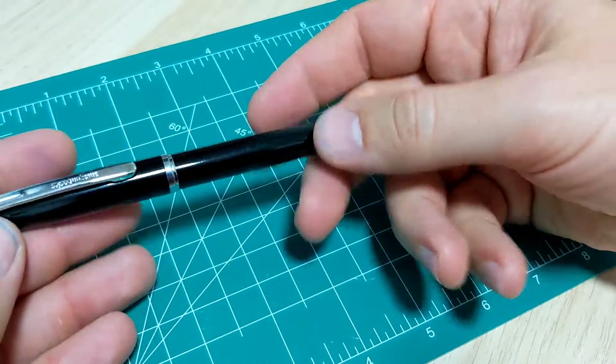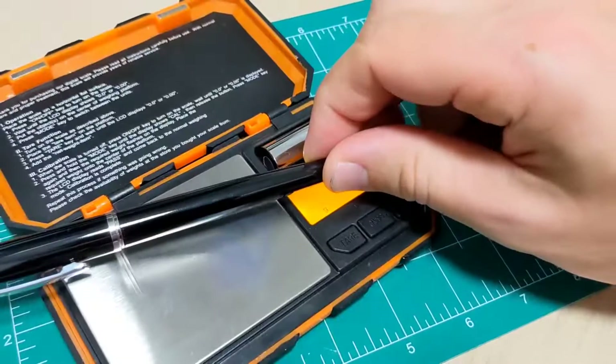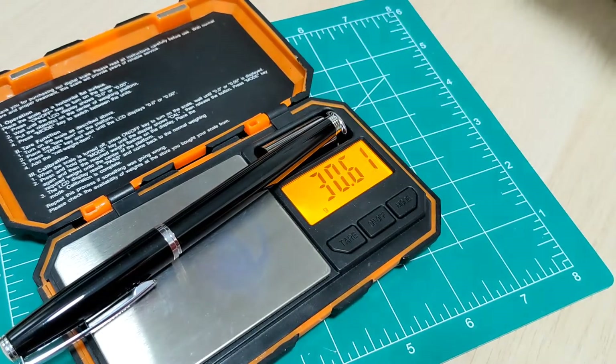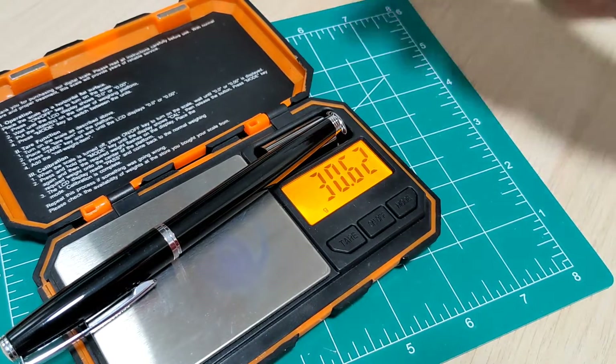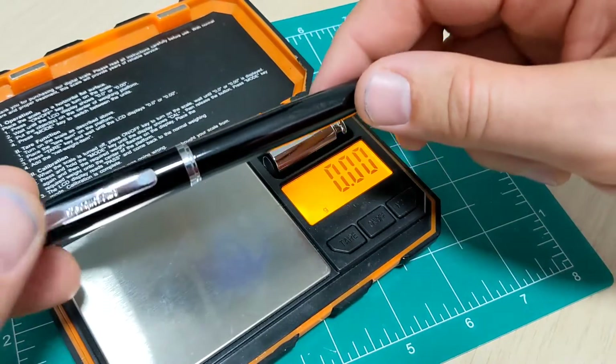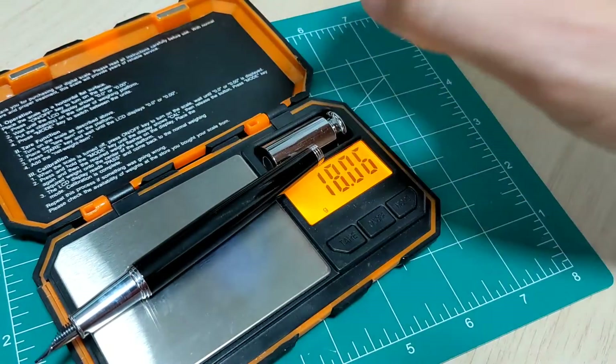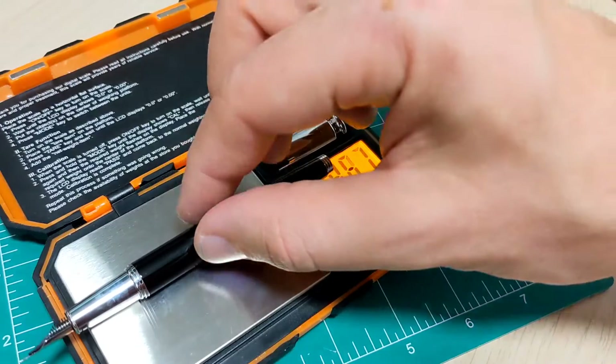It's an all-metal pen. It's got a little bit of weight to it. Let's check it on the scale — about 30 to 31 grams. So you'll see this is a fairly small pen, pretty slender, but it's pretty heavy for a small pen. How much of that is the body? 18 grams — so that's quite a bit in that cap.